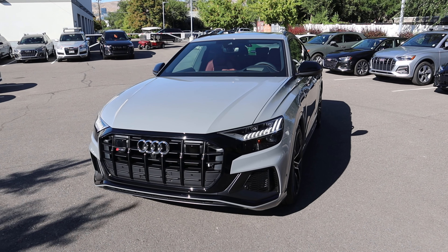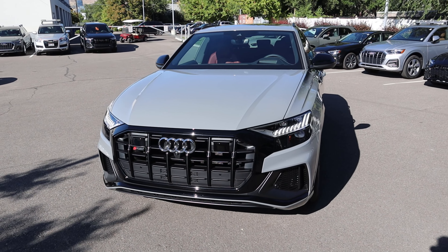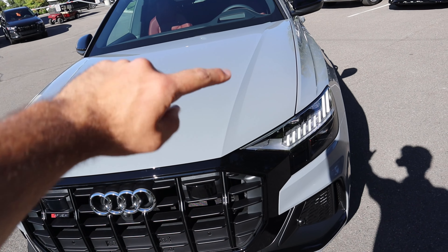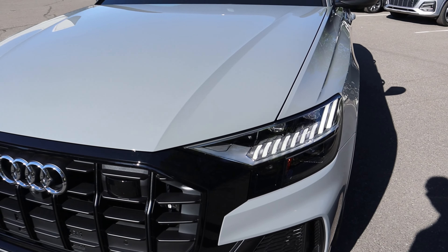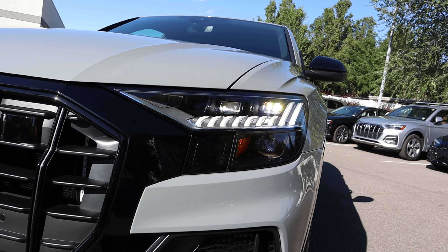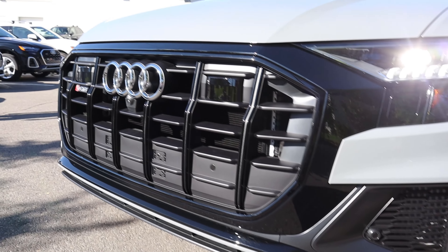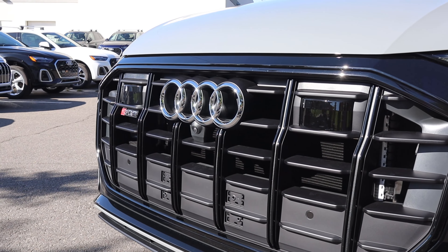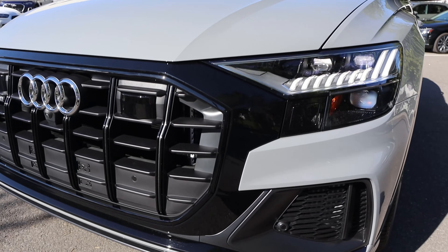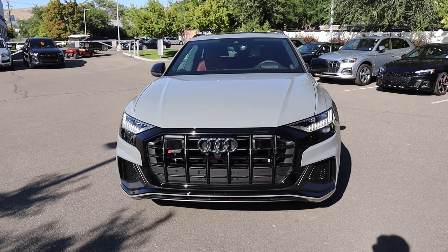Let's go over the front end of the SQ8. This one's finished in Nardo gray, which is actually a special color that you have to specially order on the SQ8, which is pretty cool. You can see we've got really distinctive body lines there on the hood. Coming down below, we've got our crazy daytime running lights with the LED headlamps. Notice we've got some parking sensors integrated into the front end — I like how nicely integrated they are overall. We've got the Audi logo there with the camera below the logo, and the SQ8 logo here off to the side. I love how the trim here is black that goes into the headlight, because it makes it look all uniform and connected.